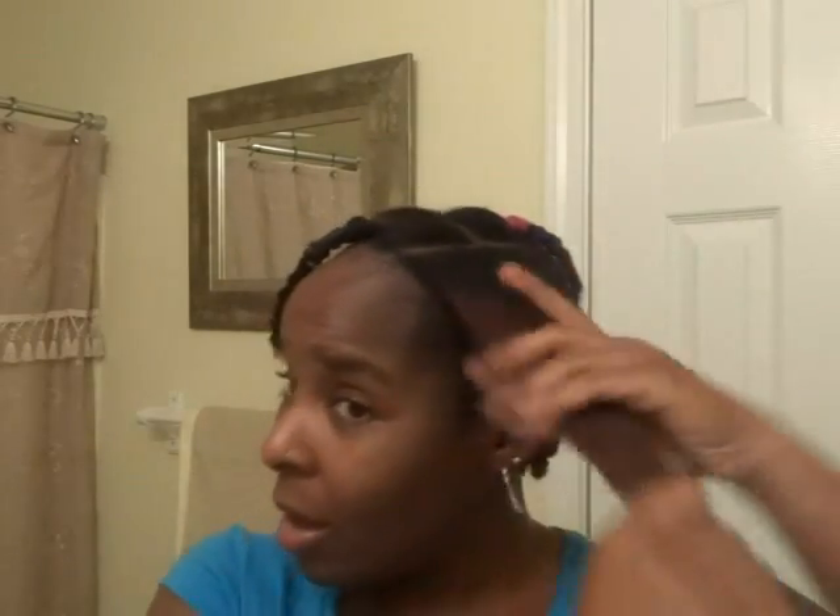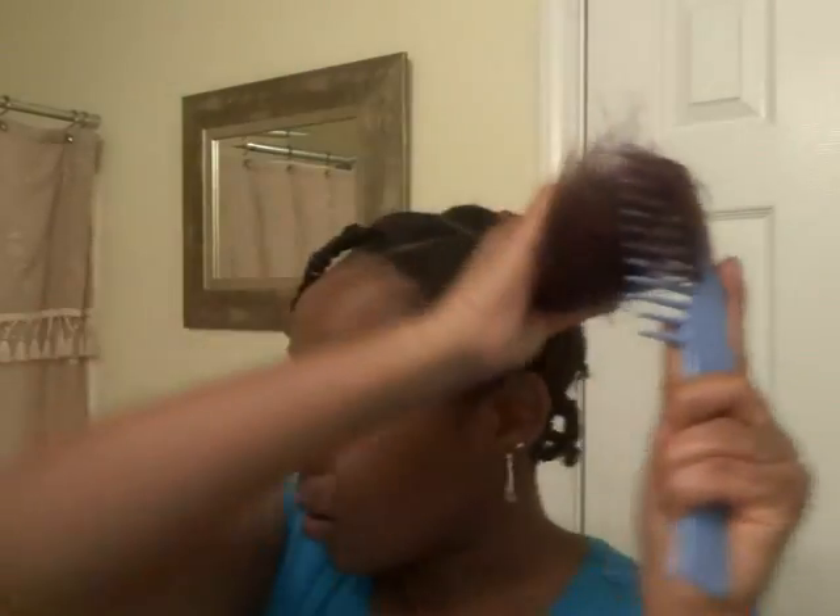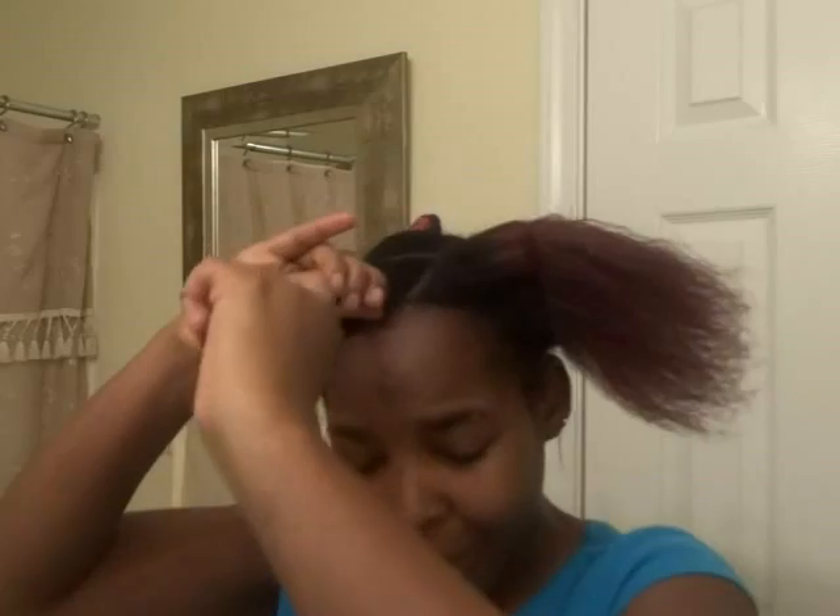I didn't have my hair out of my goddess braids for probably about four days now. I've just been having it in a banding method. So what I'm doing now is putting some shea butter on my hair before I put the actual braids in, because I like to put shea butter on my hair when I'm stretching it — I don't have to worry about the shea butter making the hair shrink.